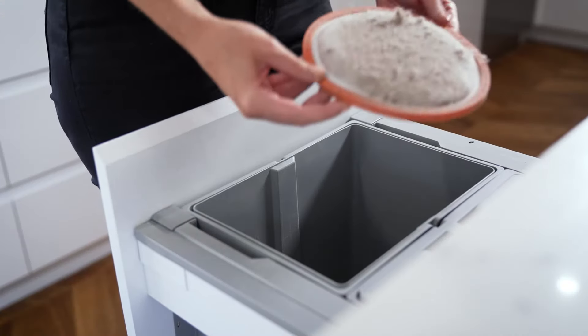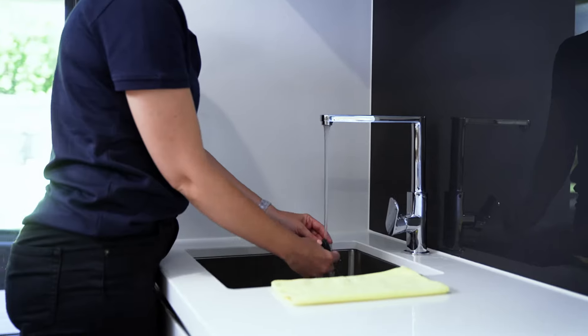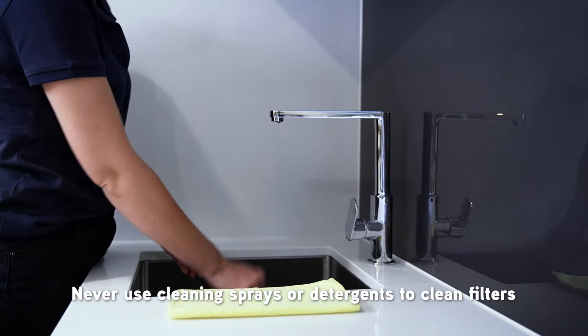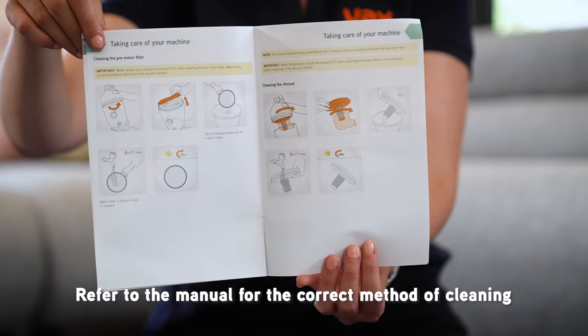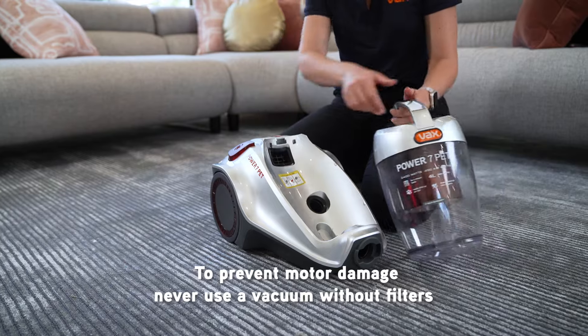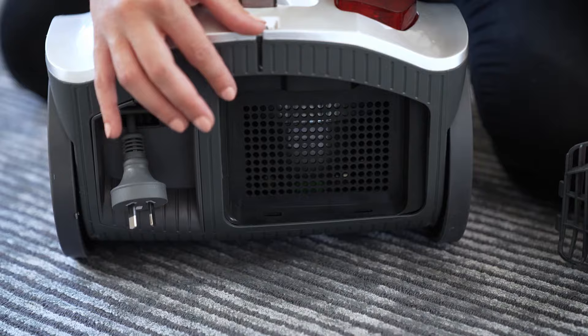Some filters can only be tapped clean into a bin, while others can be washed after the loose dirt is tapped away. Foam filters can be cleaned under running water, and never use cleaning sprays as these can damage filters. Refer to the manual for the correct method of cleaning your vacuum's filters. One last tip: never use your vacuum without filters. Besides the eventual damage this causes to the motor, all you'll be doing is sucking up the dirt from one area and blowing it around to another.